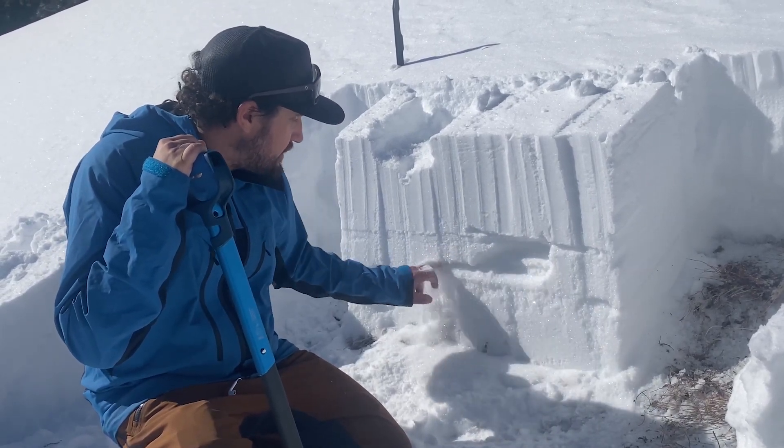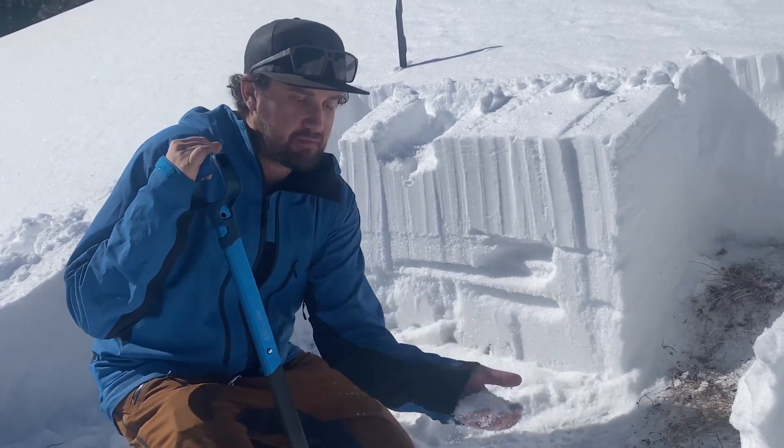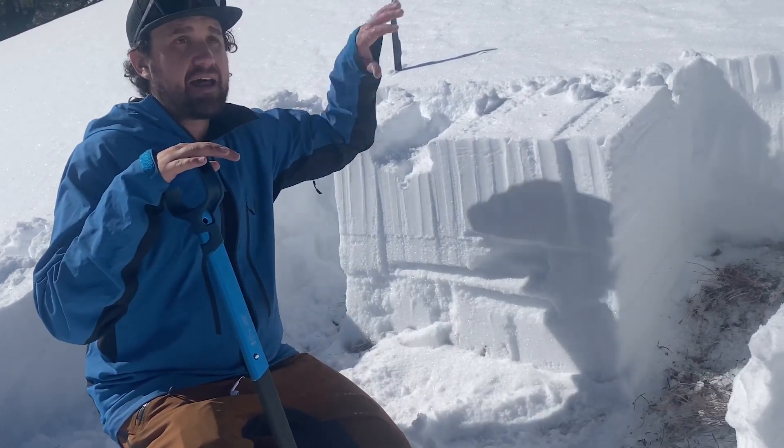Just below that is a crust — right here, you can see it — and right under that crust is some larger grain facets. All in all, we have a very poor snowpack structure.